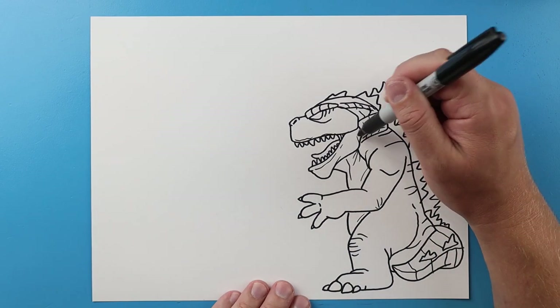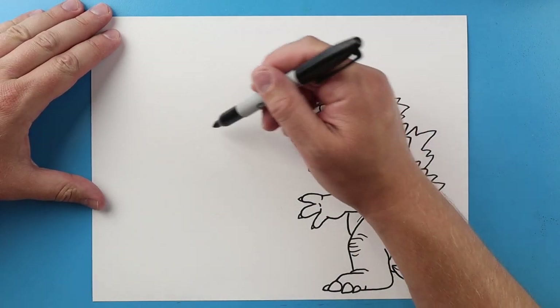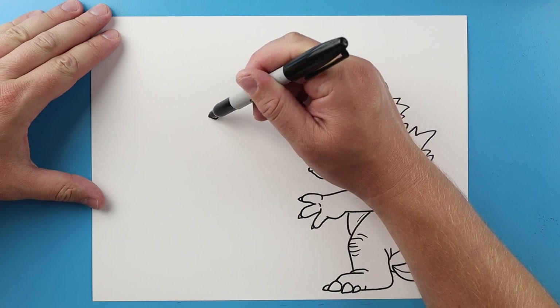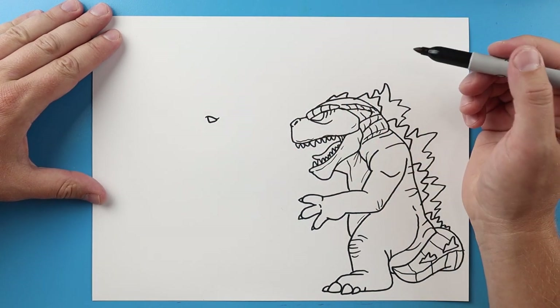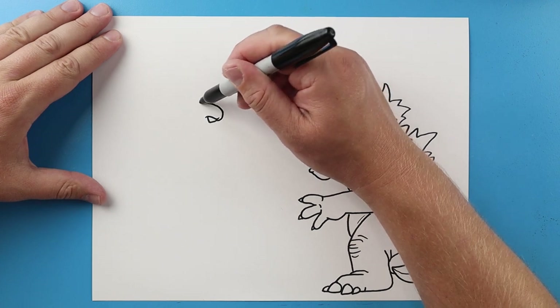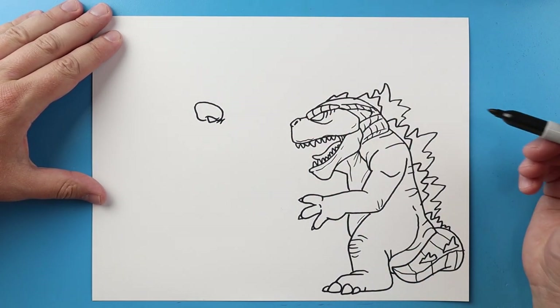Next over here I want to draw Kong, so I'm gonna start right about here and I'm just going to make a line that's just gonna go down and come back like a checkmark. And I'm gonna make a line that's gonna come down and then up here, I'm gonna curve a line back here and then I'm gonna come down and bring it in.